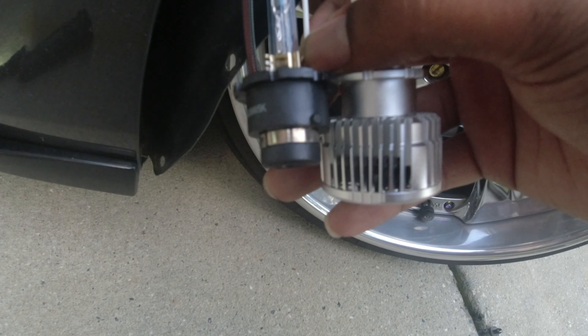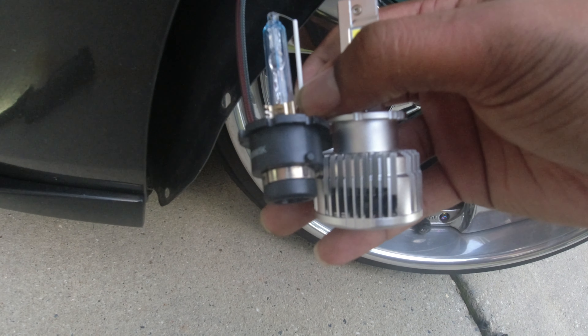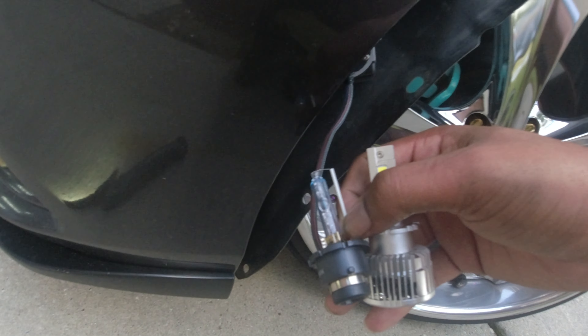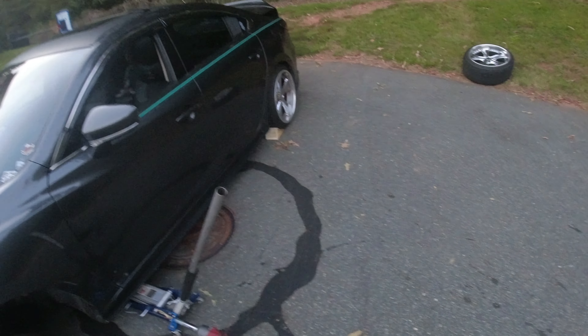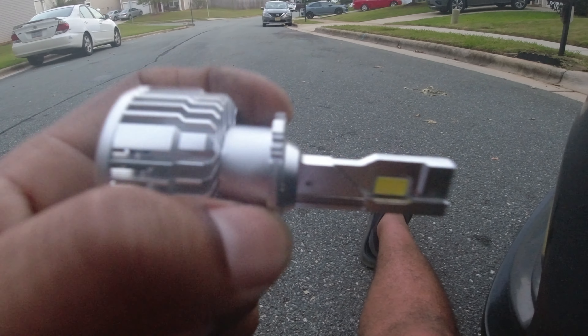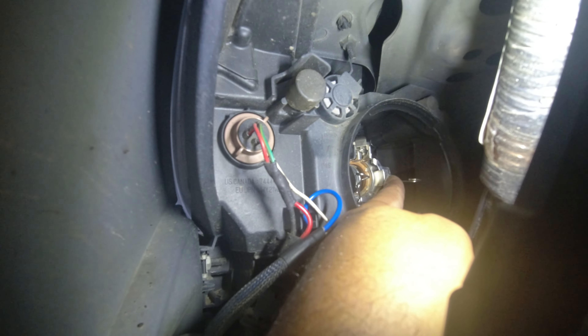All right, so it does work. This LED bulb is probably a good half an inch deeper on the back, so it may work, it may not — let's figure it out. I moved to the street and took the wheel off because I was having problems getting all the way in there. The bulb has all this extra stuff on the back, so the spring that locks it in won't go over the back once the bulb is in there. I'm going to have to finagle it to get it in.